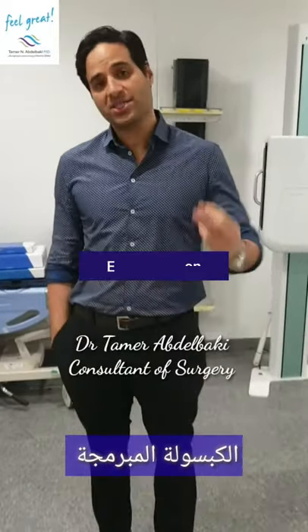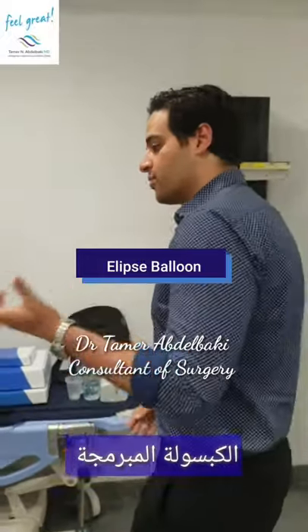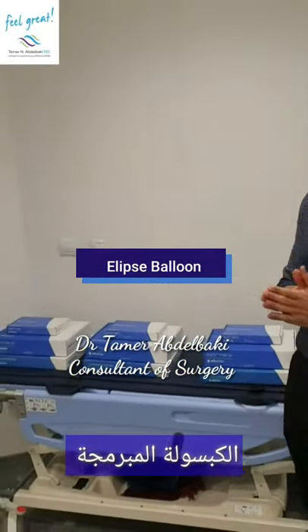Good morning. Today we have three patients who are having the ellipse balloon. The ellipse balloon is actually referred to as the programmable balloon. The three patients are lined up for today.